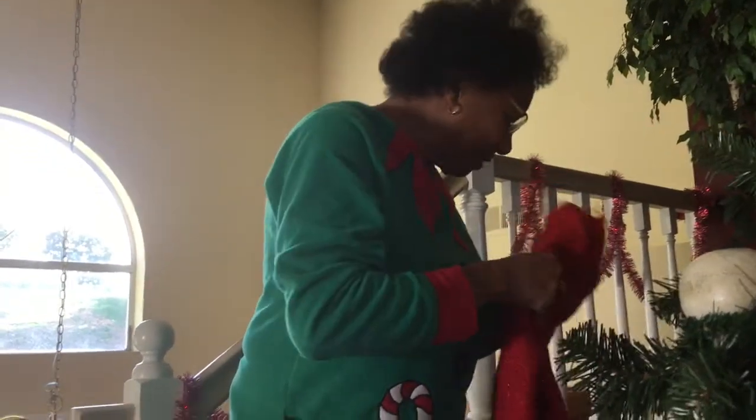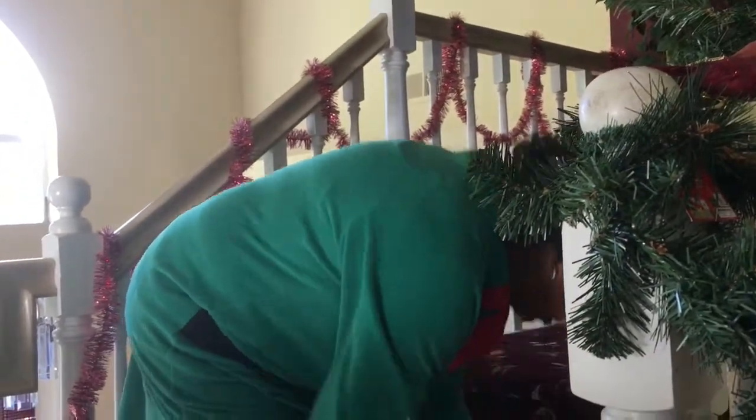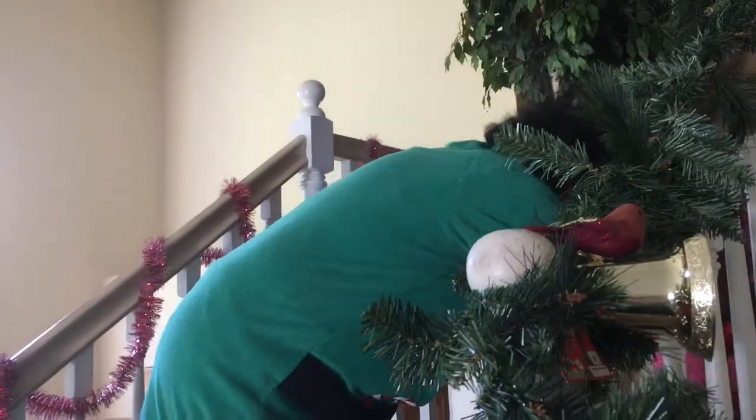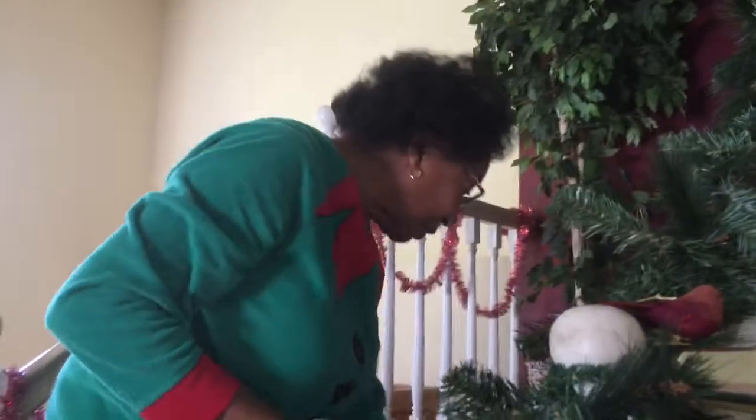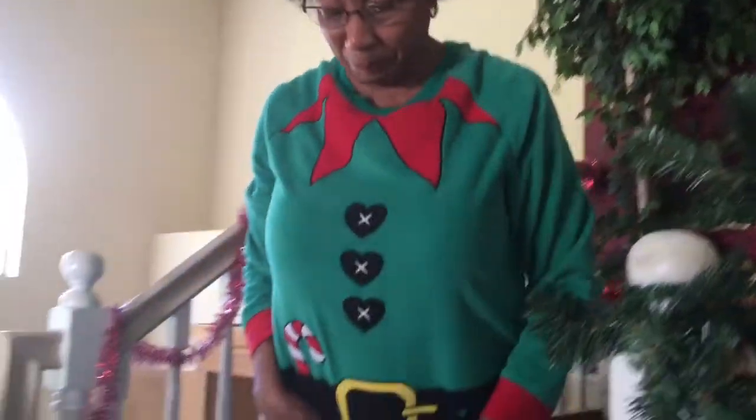Thank you — I didn't know you wanted white gold. Yes, I do. Because I want to get me a white gold bracelet that I can wear with black. I'm going to start with this one.